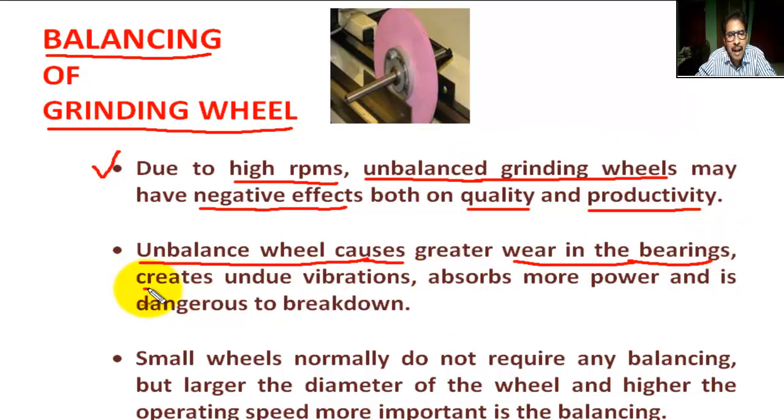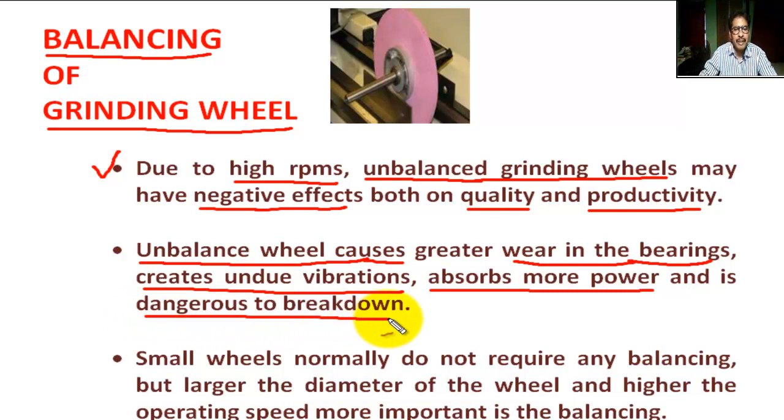It creates undue vibration, absorbs more power, and it is dangerous to the operator.